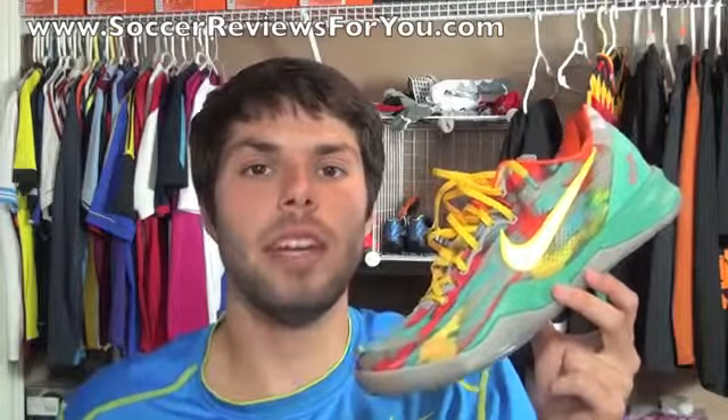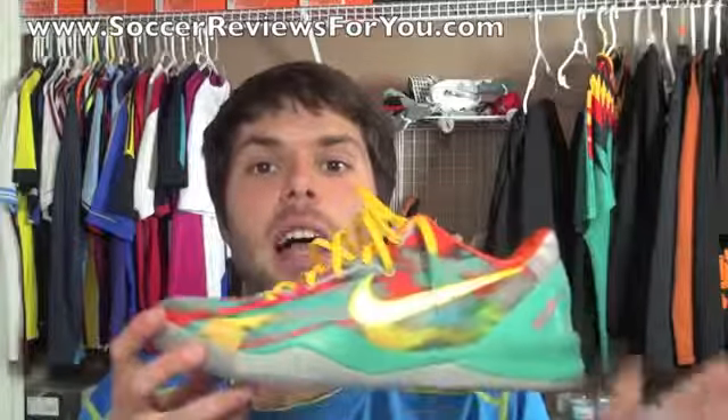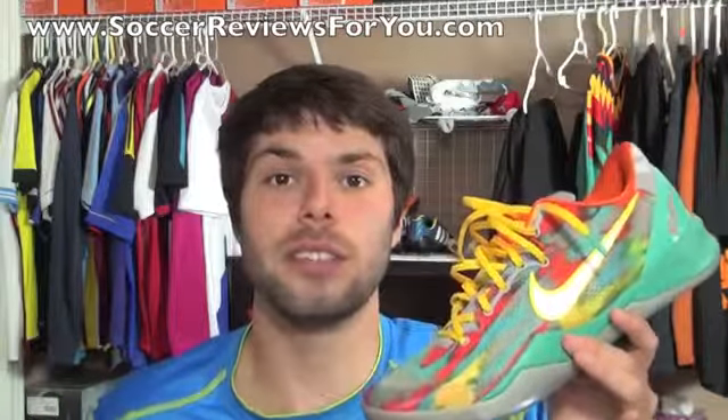Alright guys, that's it for my review plus on-feet video of the Nike Kobe 8 in the Venice Beach colorway. Unfortunately, these guys pretty much sold out everywhere the day of their release, so your only chance to really get a pair at this point is going to be on eBay, but you will most likely have to pay over retail. If you want to see some high quality images of this pair, be sure to check out the high quality images on the review page on my website, linked down below in the description. Feel free to leave a comment below with any questions, and if you enjoyed the video, be sure to support it with a like. Subscribe if you haven't already, and links to all of my social media can be found down below in the description.